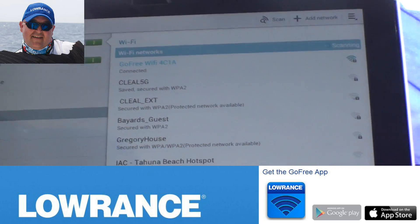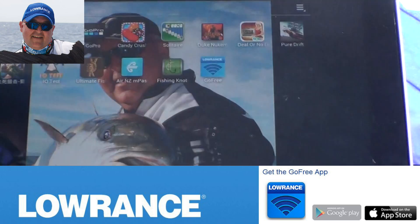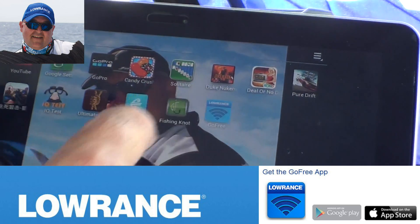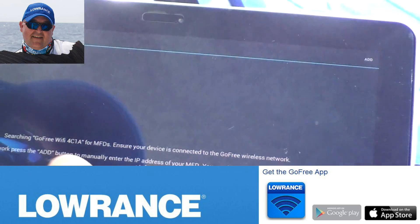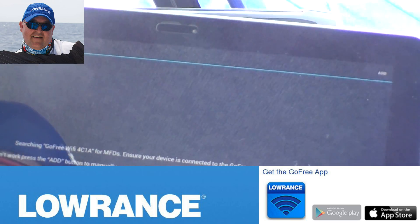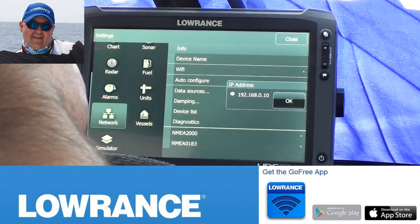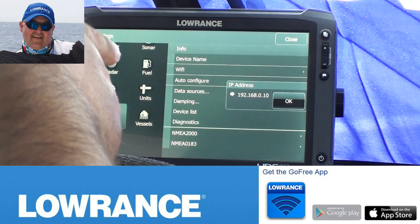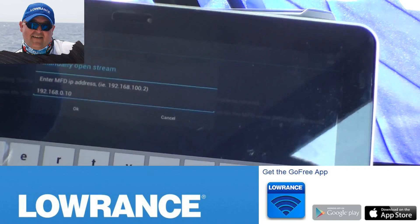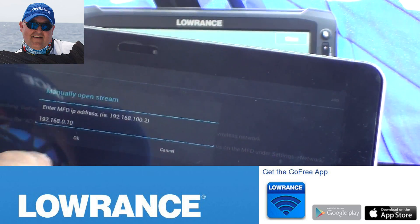Now open up the GoFree Wi-Fi application — it's downloaded from the Play Store. In the app it asks what type of device you want to connect to and asks for the IP address. We know from the head unit that it's 192.168.0.10, so add a new entry and type in 192.168.0.10.